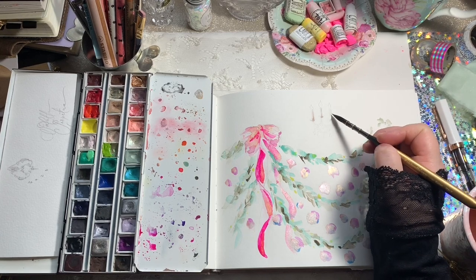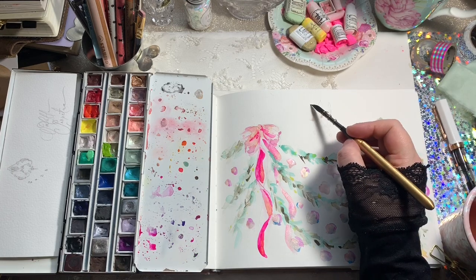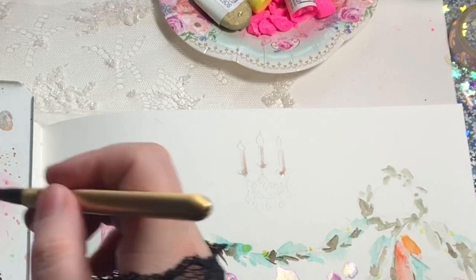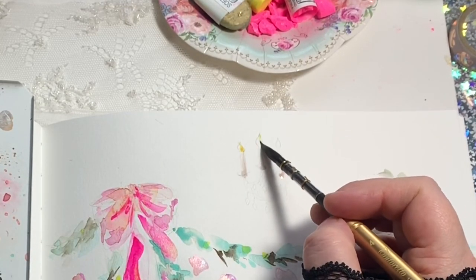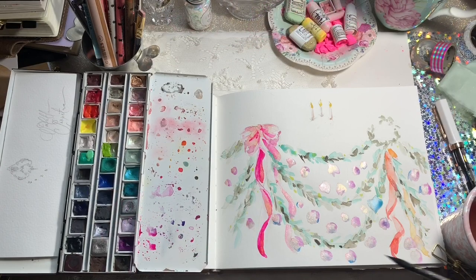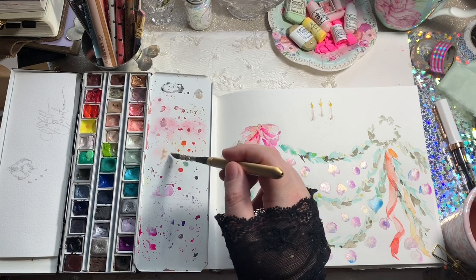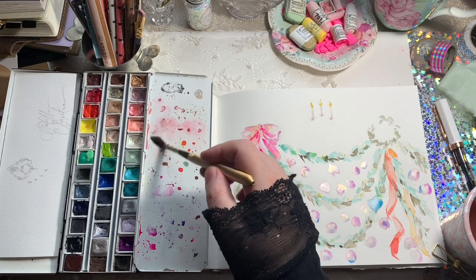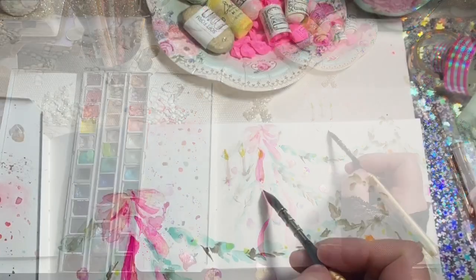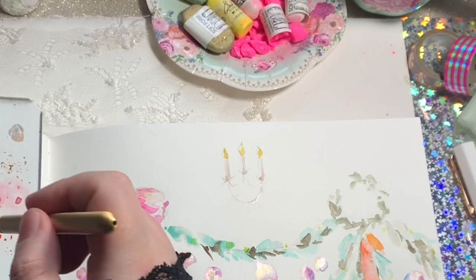I'm using Shell Harp Light from Earth Mineral Arts, mixed with a little bit of the pinks and oranges still on my palette. I'm trying to create just a subtle glow and some subtle highlights. I mix a little bit of yellow in with it for the flame. I also have a video for this whole palette with every color swatched out - the shops are linked below. I'm using a little bit of Hematite Violet here as well with the Shell Harp Light. You can use any ochres or browns, or Art Graph graphite will help it granulate as well.